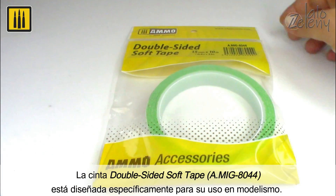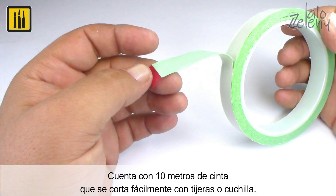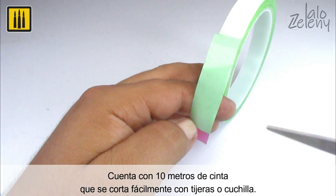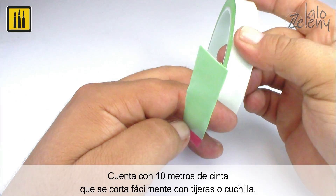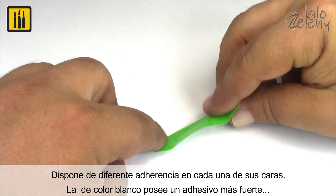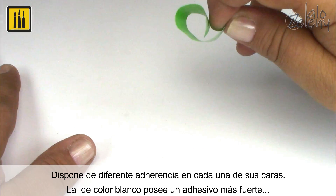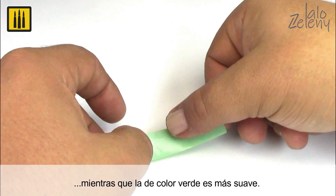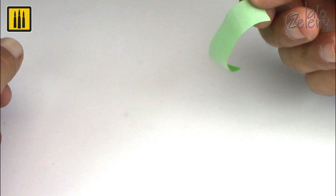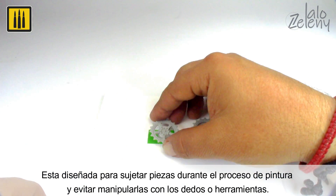Double-sided soft tape in green, specially designed for modeling. Each roll includes 10 meters of tape that can be easily cut with scissors or a blade. Each side of the tape has a different adhesive strength: the white side has a stronger adhesive, while the green provides a softer adhesive.